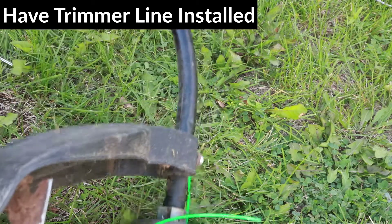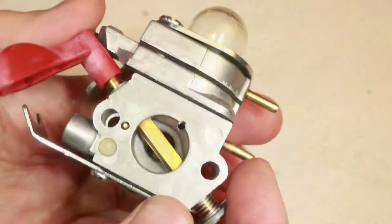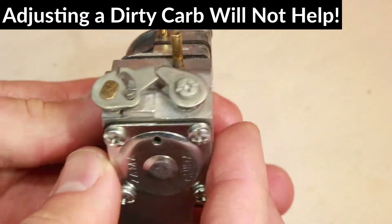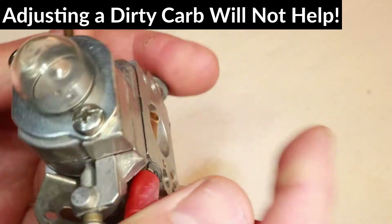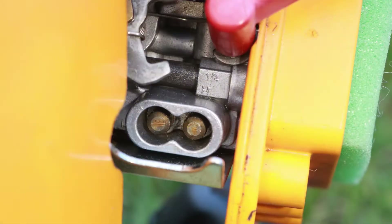The trimmer line should also be in place and cut to proper length during the adjustment. The carburetor should be clean, because if it's clogged, the adjustment will probably not help much, so I'll place a link to the cleaning video up in the cards.